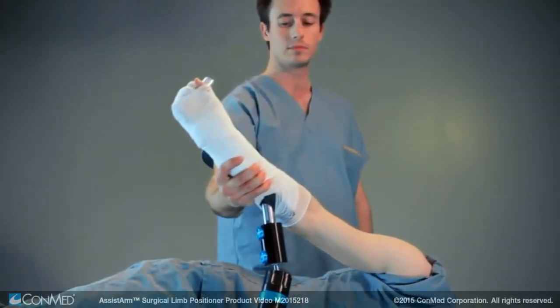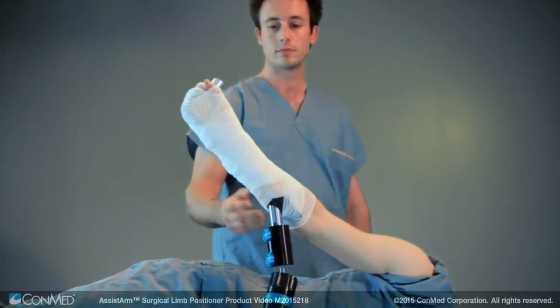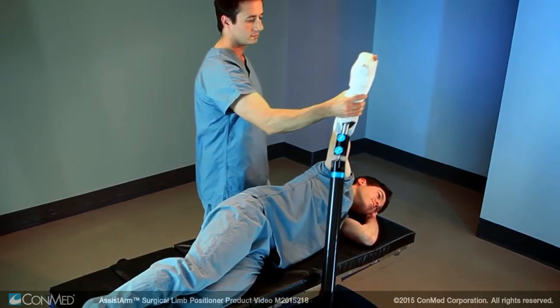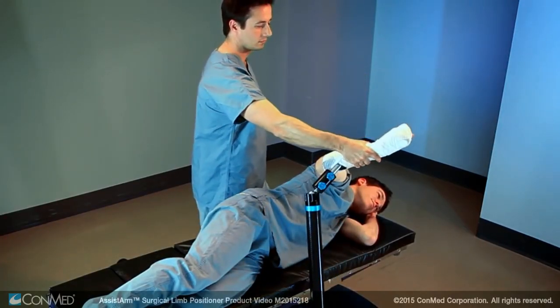The lightweight yet sturdy Assist Arm allows the limb to be moved using only one hand, making arm positioning much easier during lateral decubitus procedures.